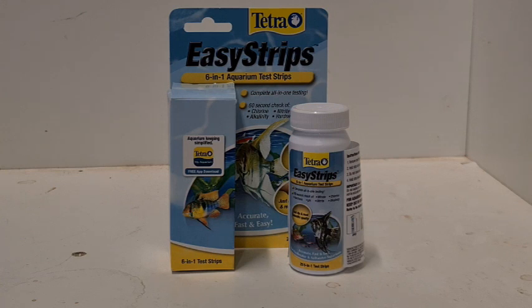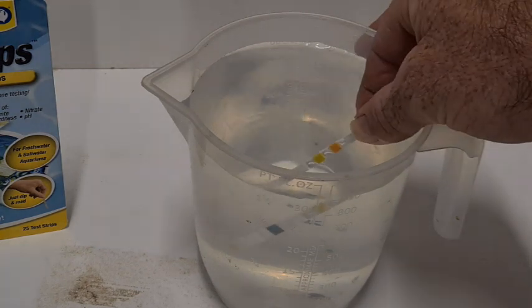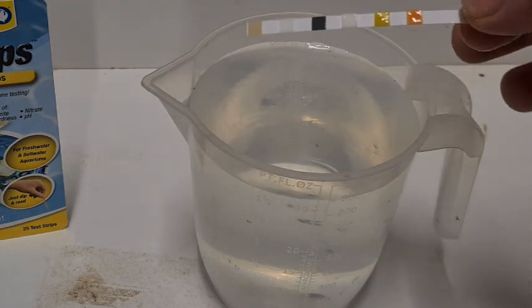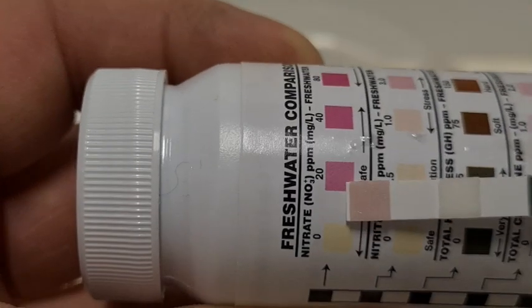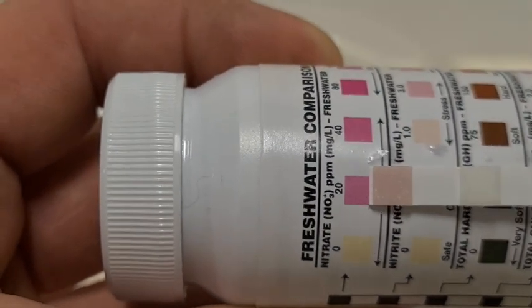Next up is the Tetra brand six-in-one easy strips, at about 88 cents a test — a little cheaper than the API. The procedure is the same: dip it in, wait a second, then wait 60 seconds before comparing it to the bottle. This one ended up below 20 parts per million.